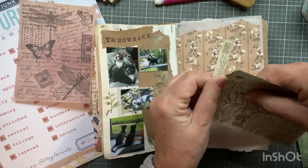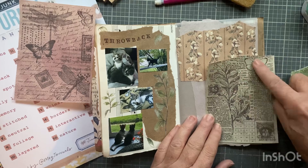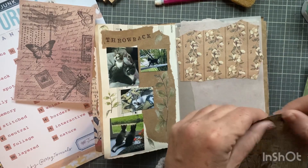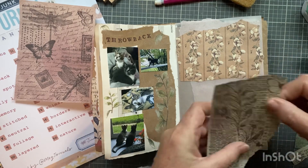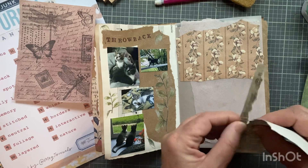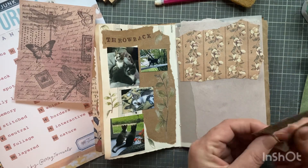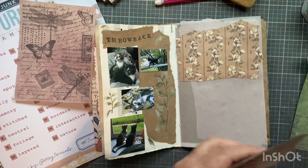I like these butterflies and this here - I think it goes with the whole kind of theme you might have going on, if there is one. Now as a former English teacher I know that's not really a theme, at least not by the ELA definition of a theme anyway.